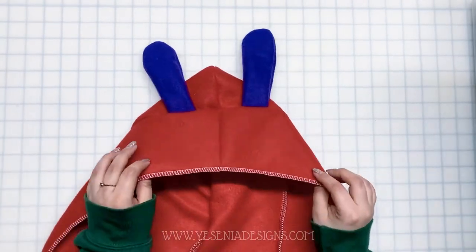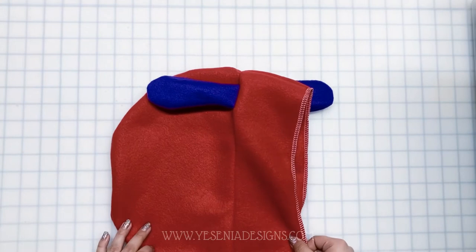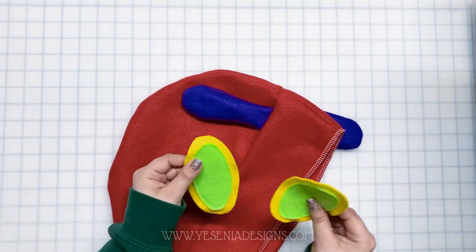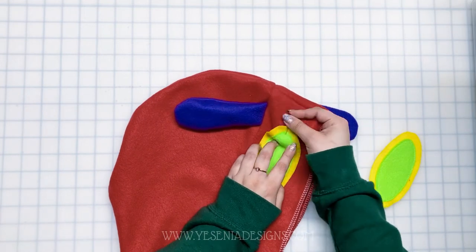Here's the completed hood — I even serged the inside just to make it nice and pretty. The next thing we're going to do is pin and sew the eyes on the sides of the hood panel.